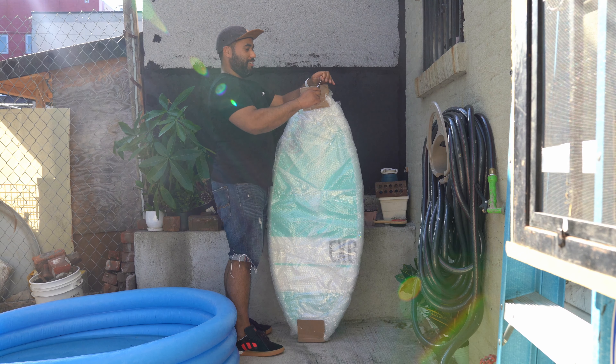Let's take this knife out of the way. So again it's an Exile EX0 model. This is the deck, this is the underside — it's got that glass finish, very nice. And it's a large.